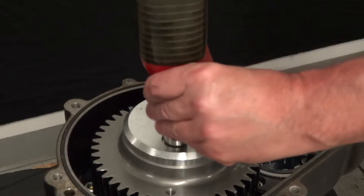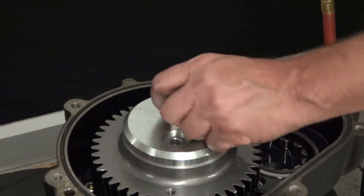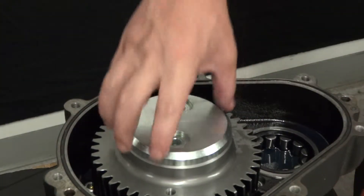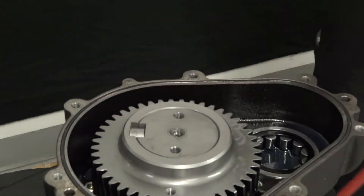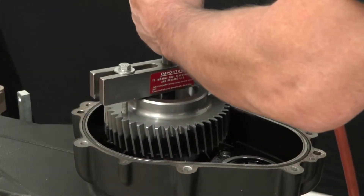Use a torque wrench with a 17mm socket to remove the two ring gear stopper bolts. Remove the ring gear stopper. Use a gear puller to remove the ring gear from the crankshaft.